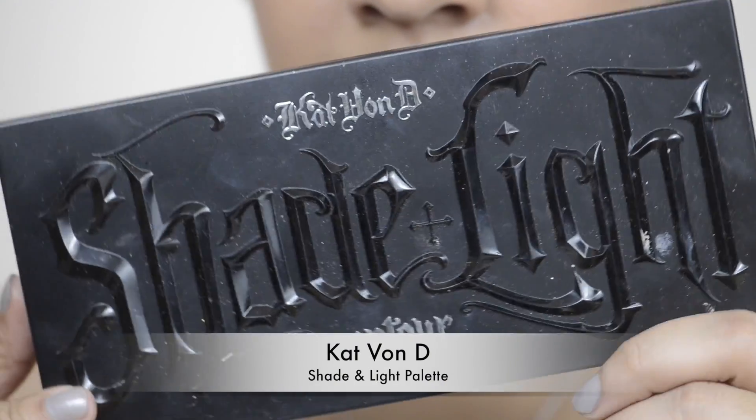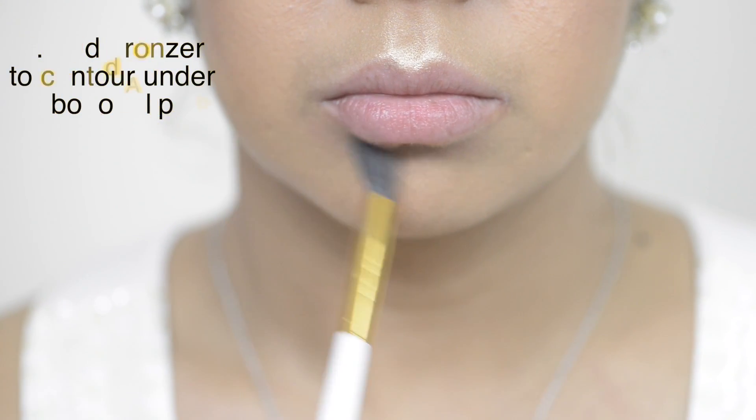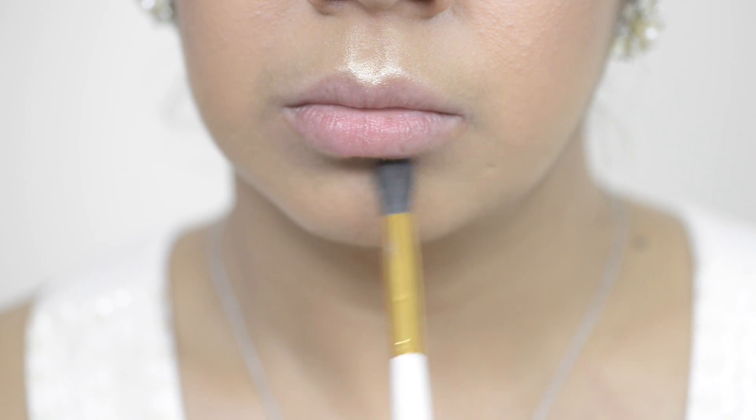Taking the Kat Von D shade and light palette, I'm taking this shade right here and I'm applying this using a fluffy brush. Applying this to your bottom lip will create some extra definition and make your lips appear more plump.